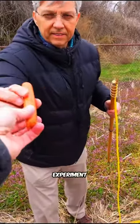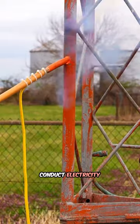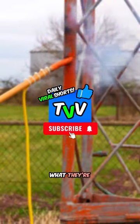This eccentric experiment demonstrates how a simple hot dog can emit radio frequencies thanks to the salt and water it contains, which conduct electricity, effectively turning it into an antenna. These guys know what they're doing.